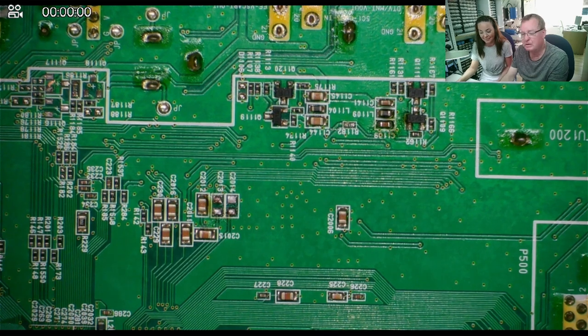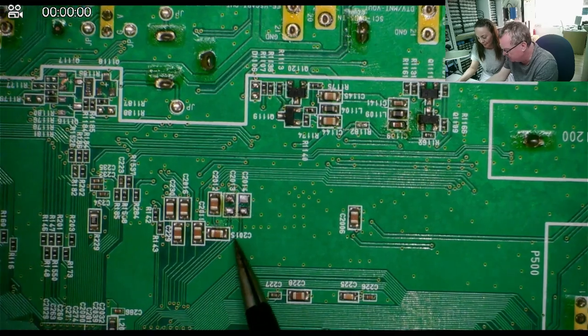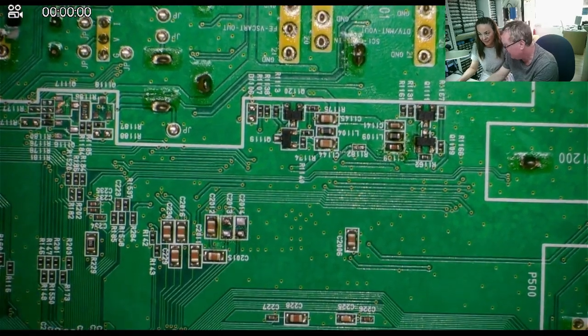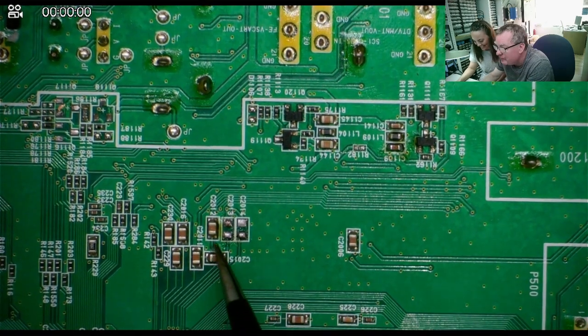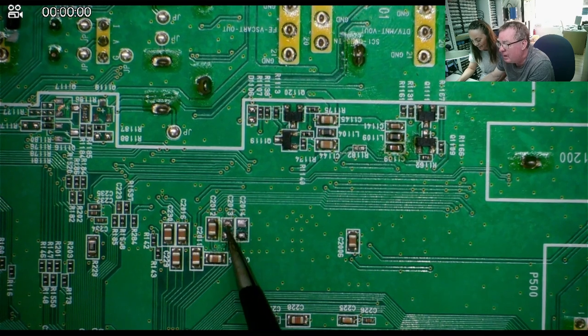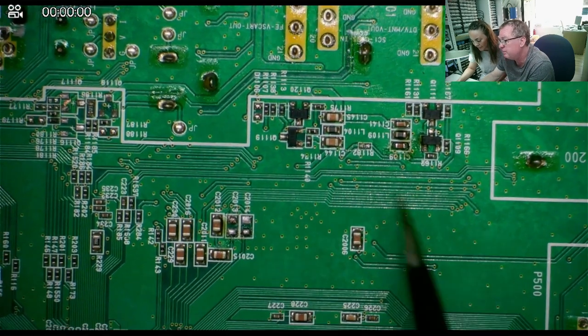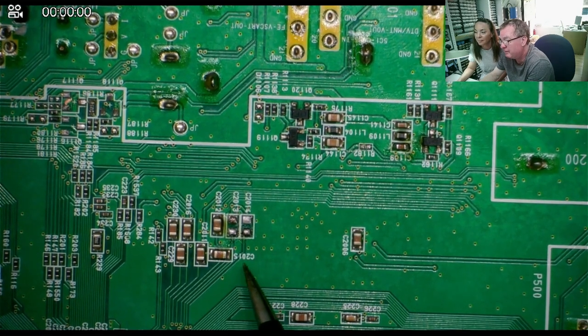Okay Sarah, so these are components — electronic components — and this is what we're going to desolder. So first we'll try to unsolder some, take them off the board, and then we'll try to put some back again. I'll show you first how I do this and then you can try the same way. I've worked on this board in another video, there's a few parts already missing, but there's plenty left you can work with.